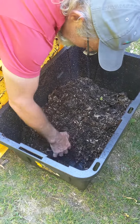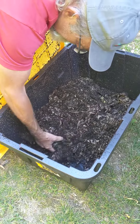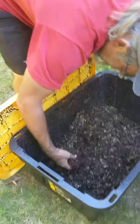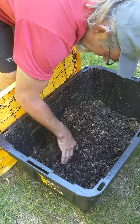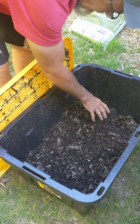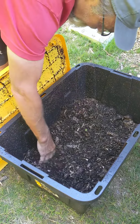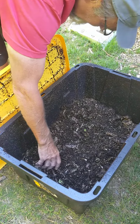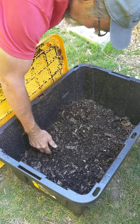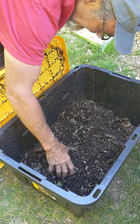Do you just scoop some of them out and put them in the garden? Well, we're not quite ready to do that yet, but there are different ways that people do it. This is the most simple, basic way — you keep feeding them on one side until it's gone. You feed them, and when that food is pretty much gone, you move the food over to the other side, back and forth. And when you're ready to harvest some of the soil, you go to the side that doesn't have the food on it and you just take it.